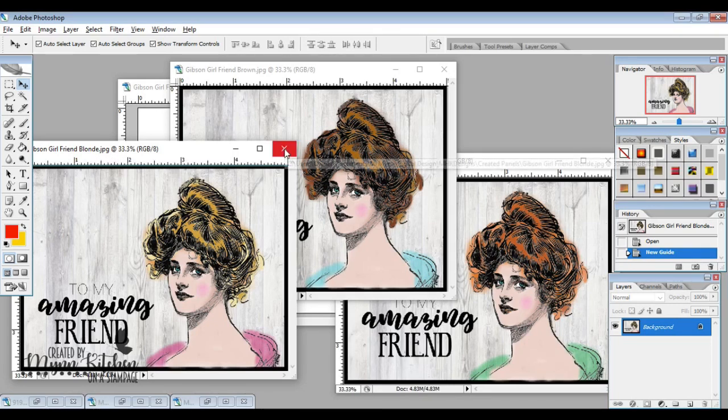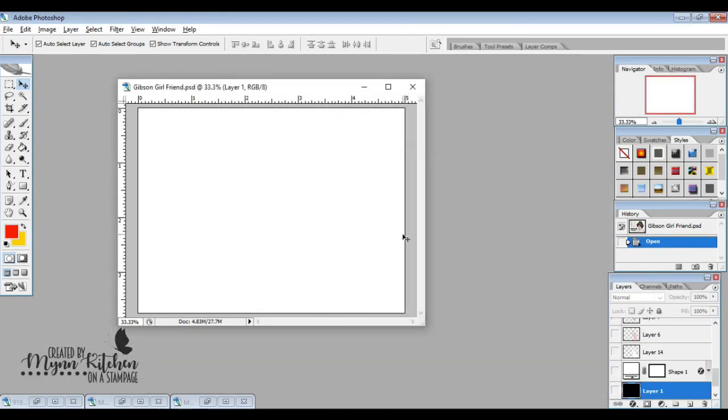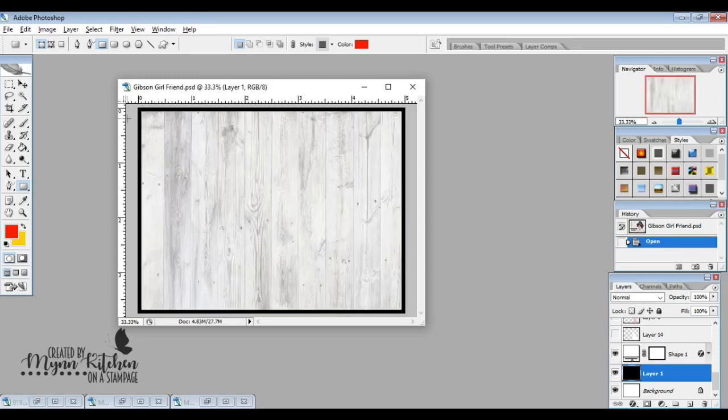Let's get started. I'm going to start with a five and a half by three and three-fourths inch panel so I can layer it nicely onto an A2 card. Then I'm going to create a new layer and make it black — I love to do this because it creates a nice border after I add a white rectangle on top, making quick and easy cards.